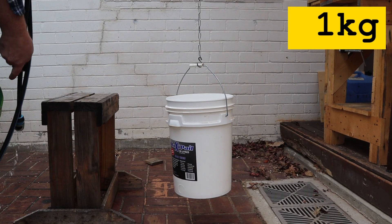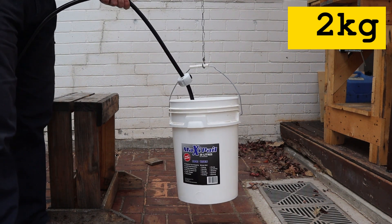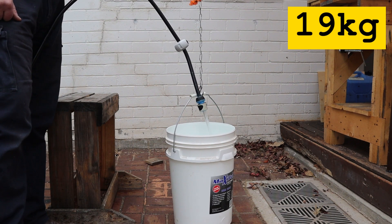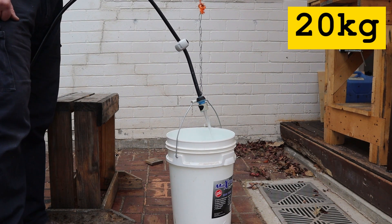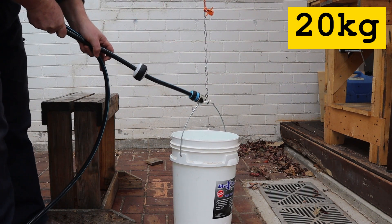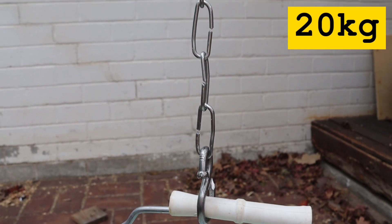The empty bucket weighs about one kilogram so let's start filling it with water. I was expecting the chain to break at about 15 kilograms so I was surprised that I filled the whole bucket. The bucket's resting on the ground because the rope and its knots have stretched. As you can see the chain links are all still intact.